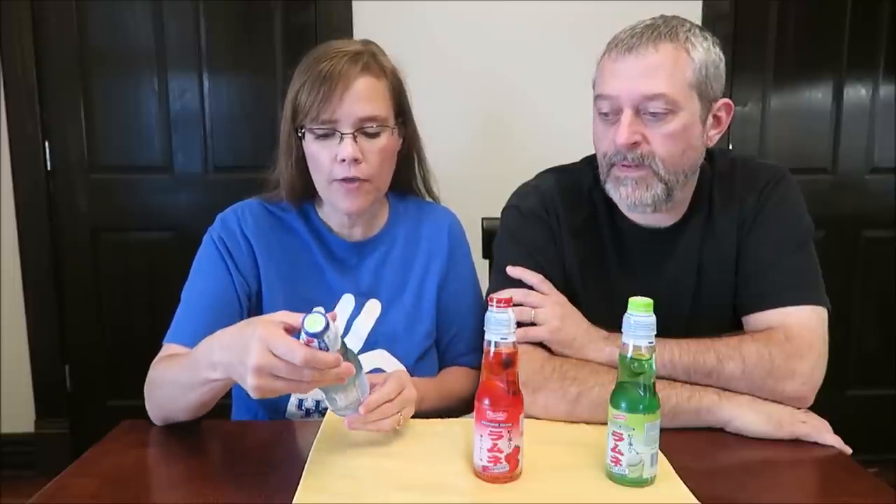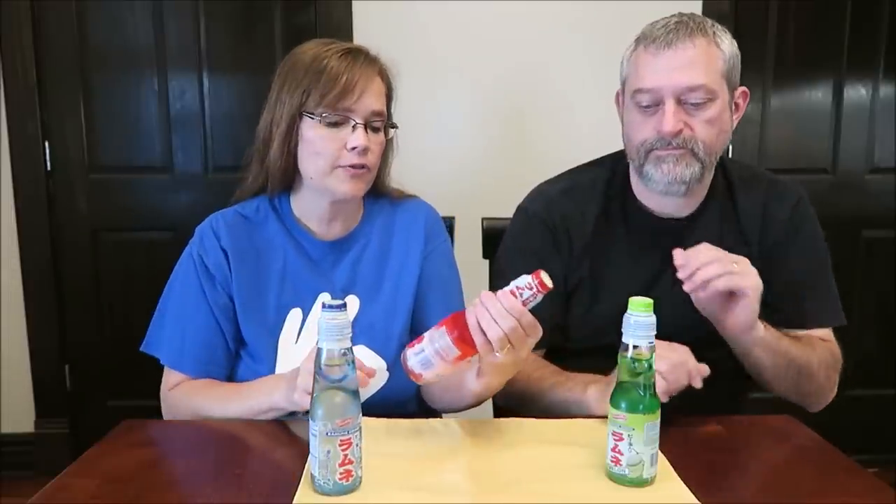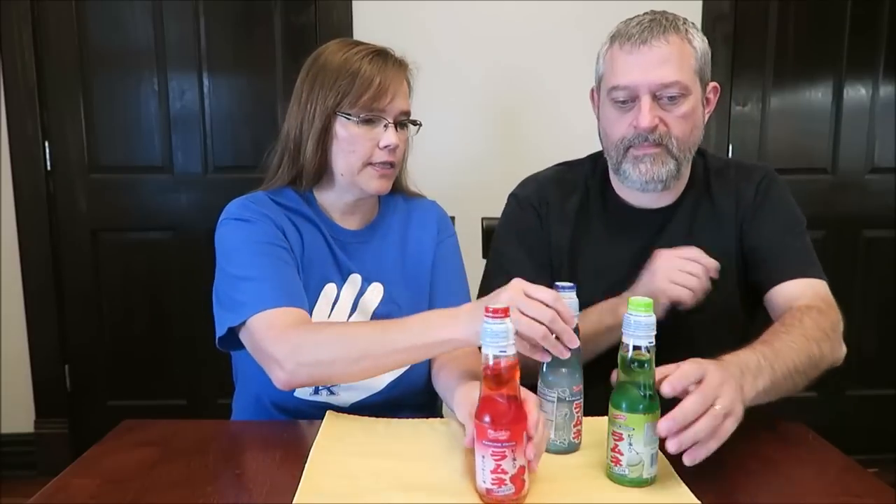Today Kevin and I are going to be trying three beverages - these are new to us, we'd never seen these before. They were $1.59 at a store called Five Below. They're Ramune drinks, carbonated drinks. Shirakiku is the brand - I'm probably saying that wrong - but we have the original drink, strawberry, and melon.